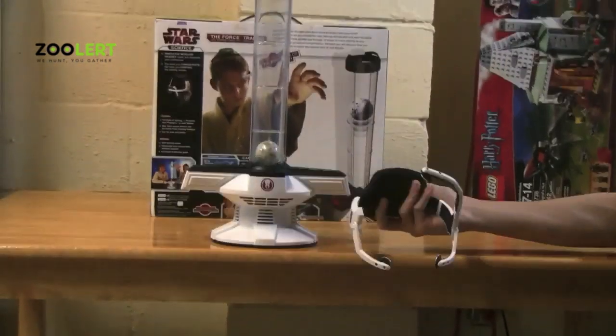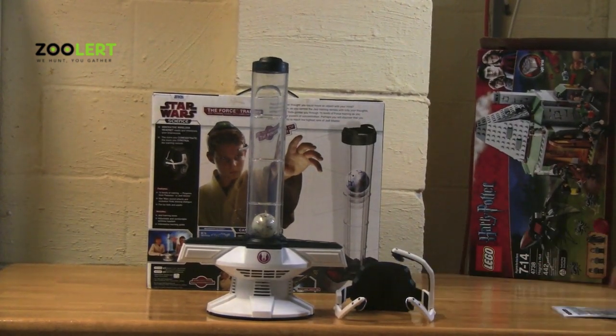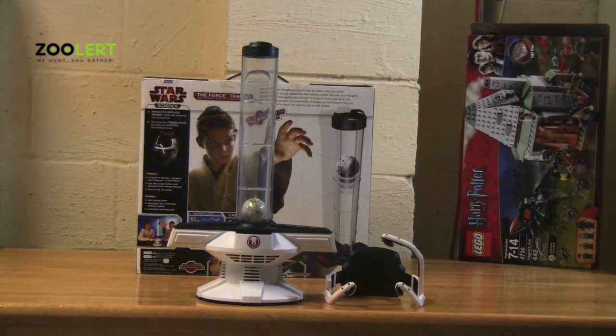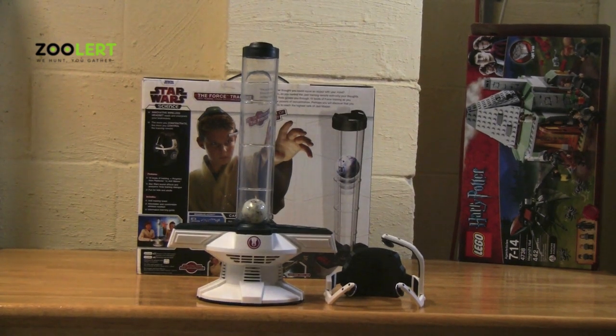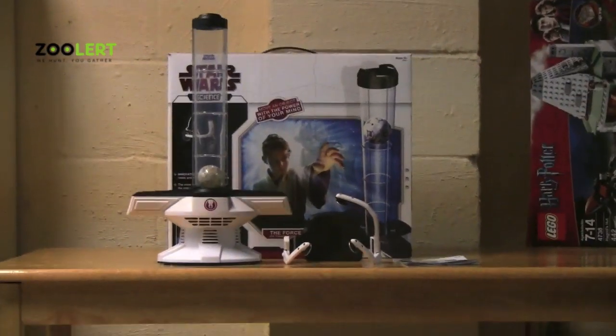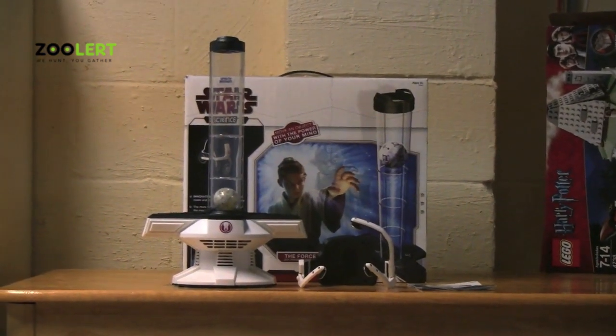And that's pretty much it if it doesn't work. A little tip: if that doesn't help, I would always recommend changing your batteries and making sure that there isn't a problem with the fan. And now I will demonstrate how to play with the Star Wars Force Trainer.